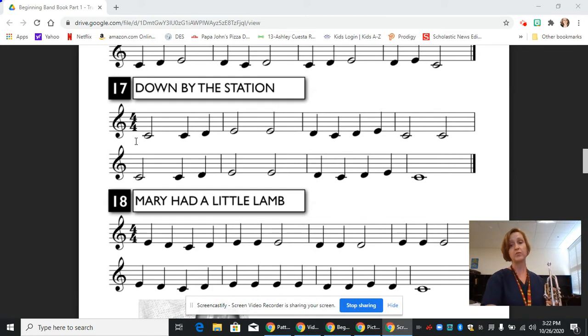So let's break down those note values. If we have a whole note that gets four beats, half of a whole note is a half note — half of four is two. So those half notes get two beats. And then half of a half note is a quarter note — half of two is one — so the quarter notes, which are the notes that are colored in, those get one beat each.